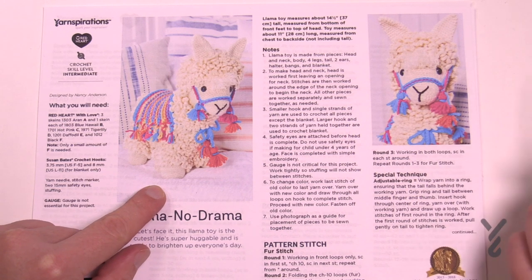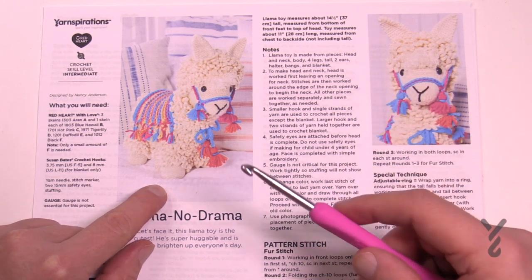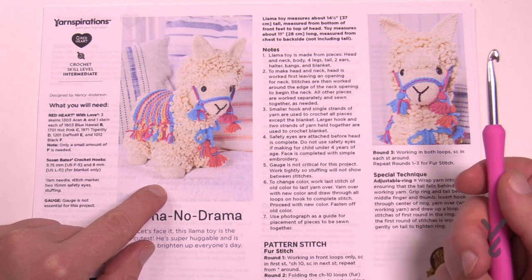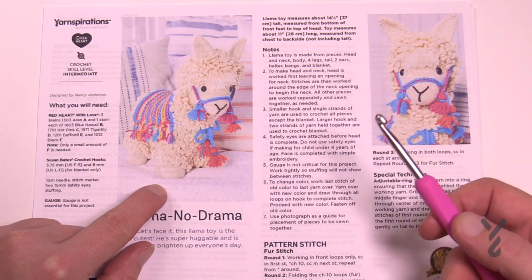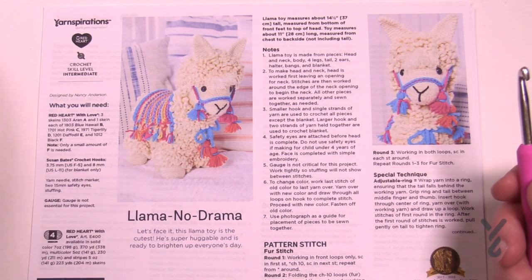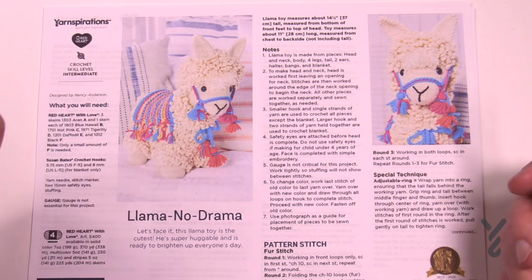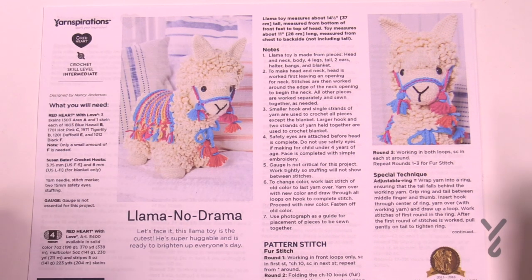You can use this technique in the top of a hat, just in case when you chain a certain amount and go around the chain it may leave an extra hole. The magic circle eliminates that. What you need for a magic circle is definitely a tapestry needle and obviously your yarn that you want to work with.